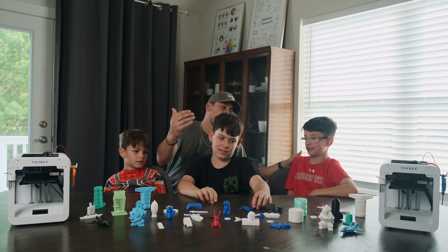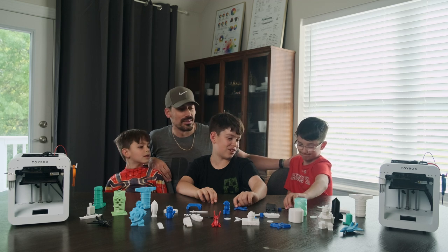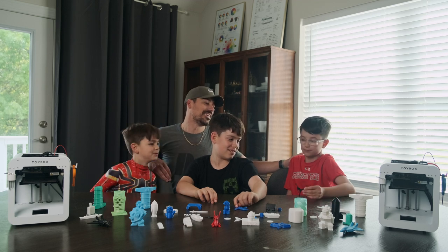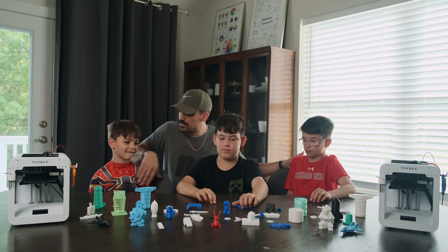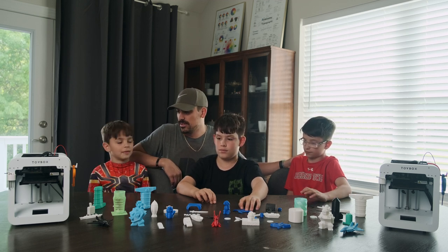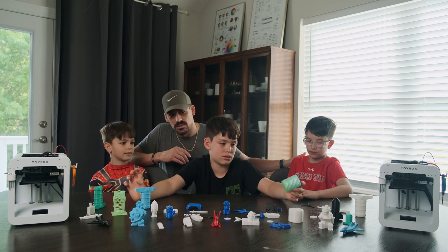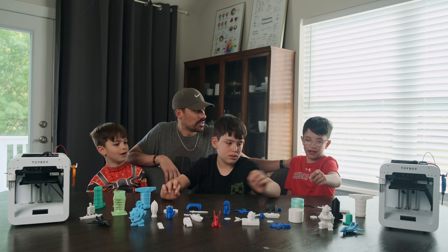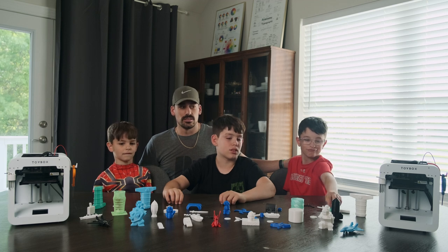Liam, which one would you say is your favorite print here? Probably this one — the Jordan logo. Yeah, that's a pretty cool one. So you can make all different kinds. There are all different colors of filaments. What's your favorite filament, Sam? Pretty much every one. Every color? I like the mixed different colors. I like this blueish-greenish color. I like that too.